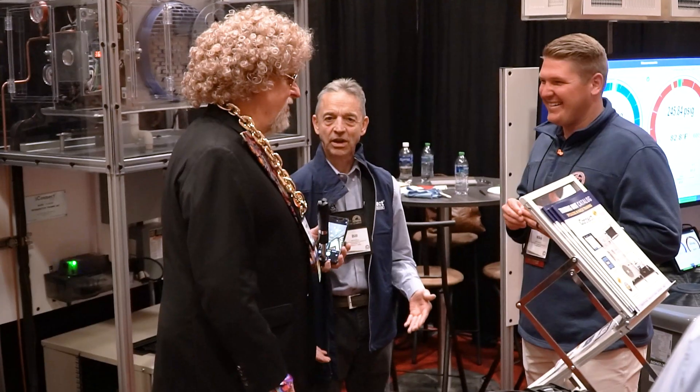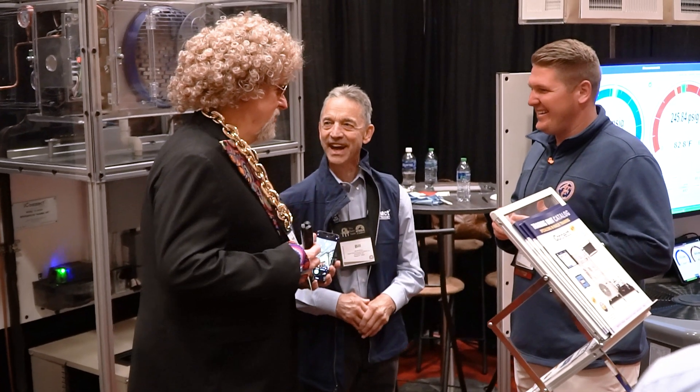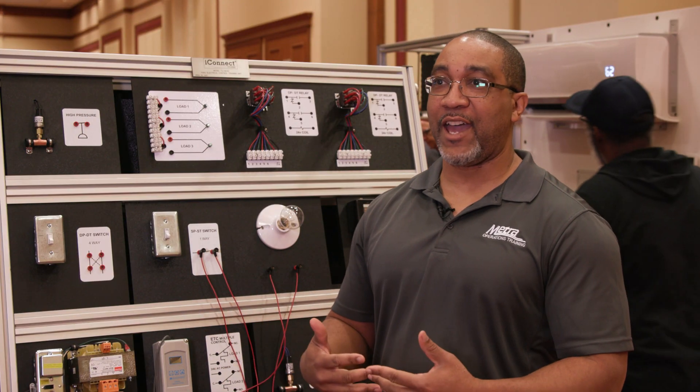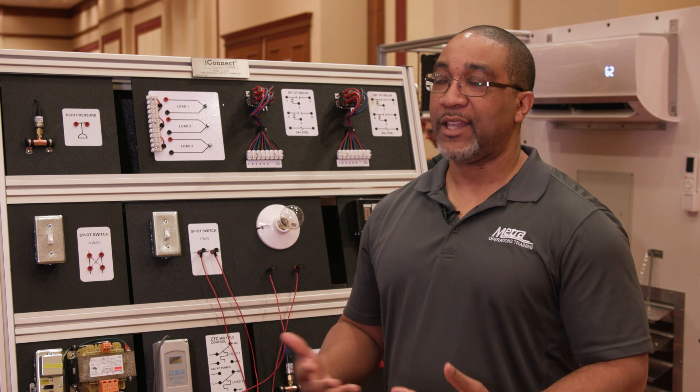But when you get your hands on it, that takes it to a whole another level — on top of the lecture and the hands-on experience — without putting them in the real world to actually damage real equipment. They come into the classroom and have that real-world experience, and that's invaluable.